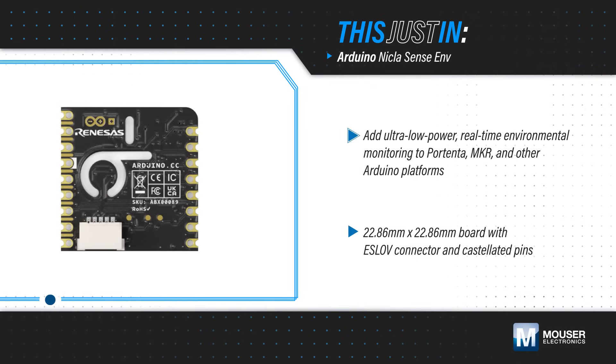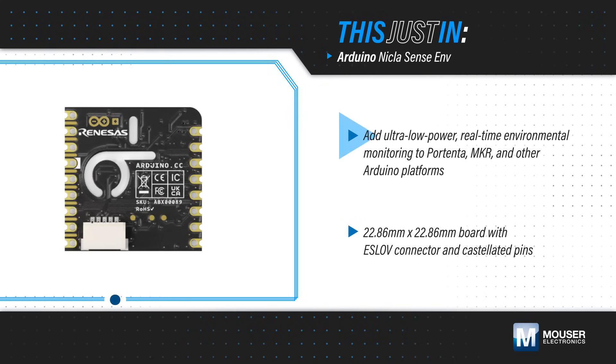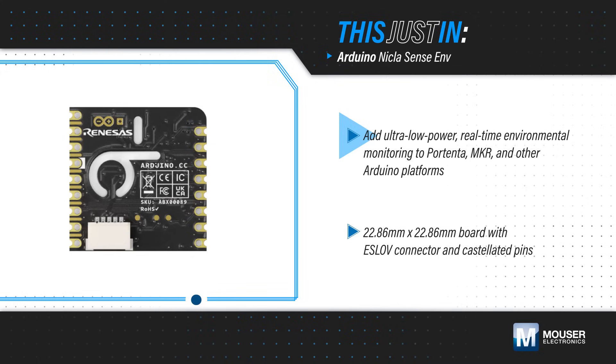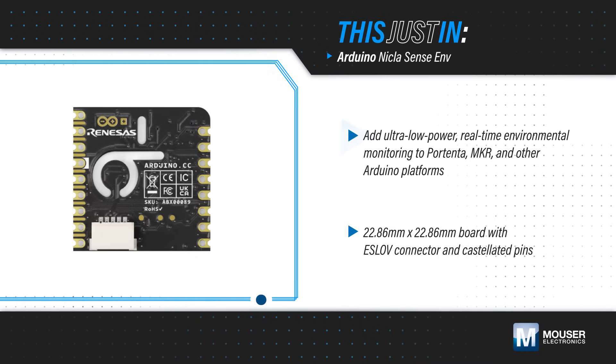Arduino's NikolaSense ENV, available from Mouser Electronics, features three advanced environmental sensors from Renesas that can be easily integrated with Portenta, Maker, and other Arduino platforms to implement low-power, real-time environmental monitoring.